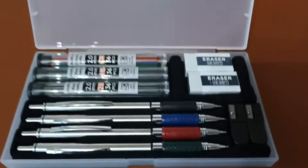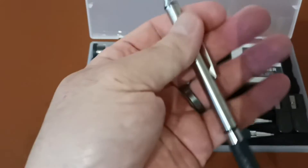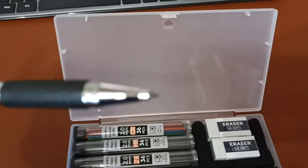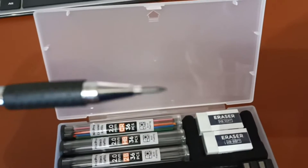Beautiful set here for mechanical pens, pretty lightweight. You can see already — I'm trying to get it to focus for you but it's not focusing very well.